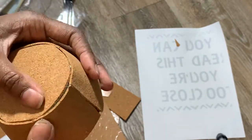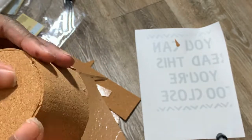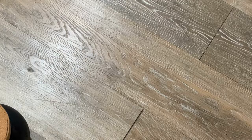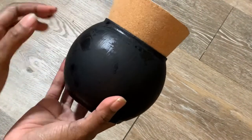Once you let all of that dry, you're done with your piece. It's super simple, super quick, super easy, and it does have a cute little modern look — and it's all for just like two or three dollars because it's from the Dollar Tree. If you like that one, please give the video a big thumbs up and let's get into the next one.